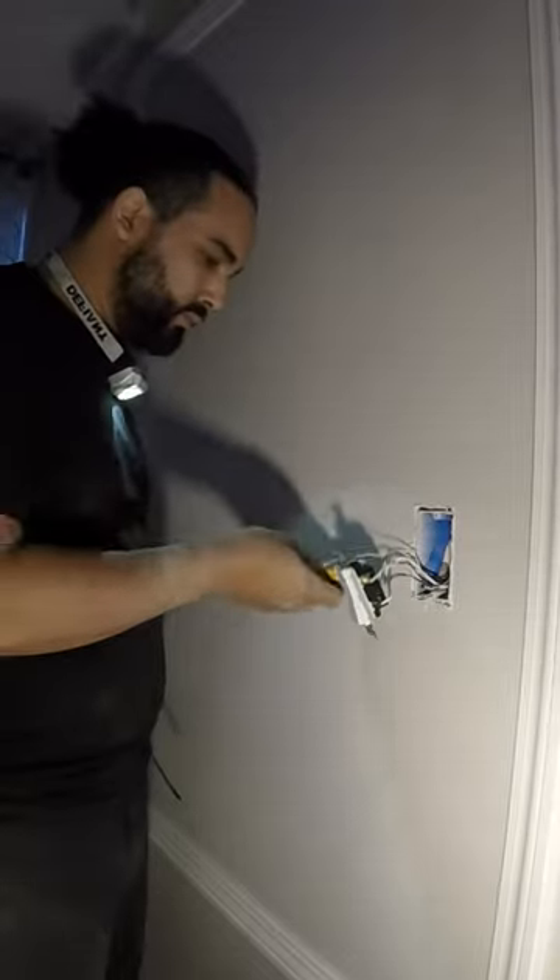In this case, we have three switches controlling the hallway lights. We open up the switches to try to figure out where they were fed from.